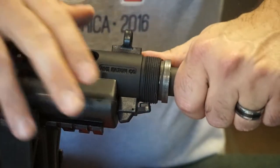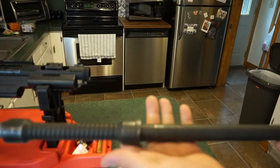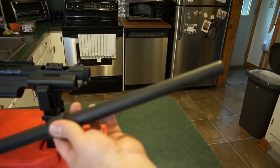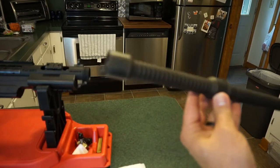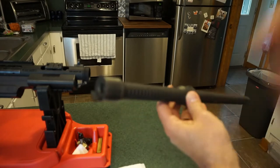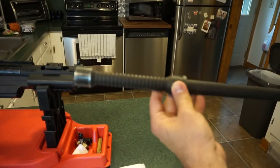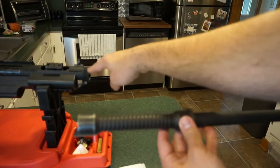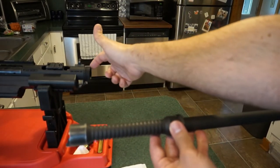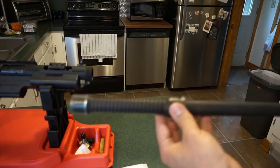Go ahead and remove the barrel — it comes right out. Let's take a look at this monster barrel. It looks like a lightsaber or a billy club. When you reassemble it, it's pretty simple: your feed ramps need to be towards the bottom, and there's a little notch that fits into a slot on the top of the receiver. It's only going to go back in one way, so make sure it's seated properly.